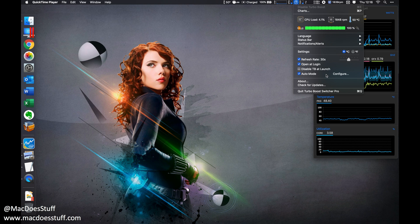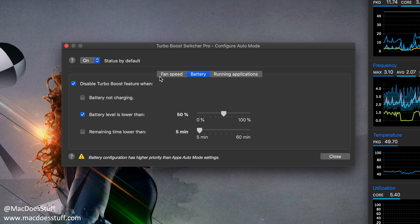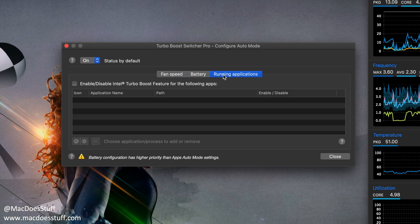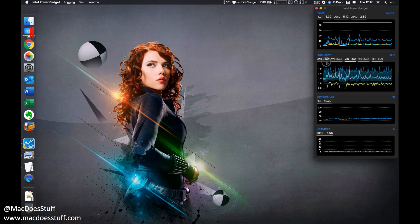Let's have a quick look at the configuration options. The most interesting one is the fact that you can disable turbo boost at launch — I don't do that because I generally operate with turbo boost enabled. There's also an automatic mode, which is quite interesting: you can have it on by default but set certain scenarios that will automatically disable turbo boost for you. It's quite a useful app and probably one of the best implementations of this I've seen.